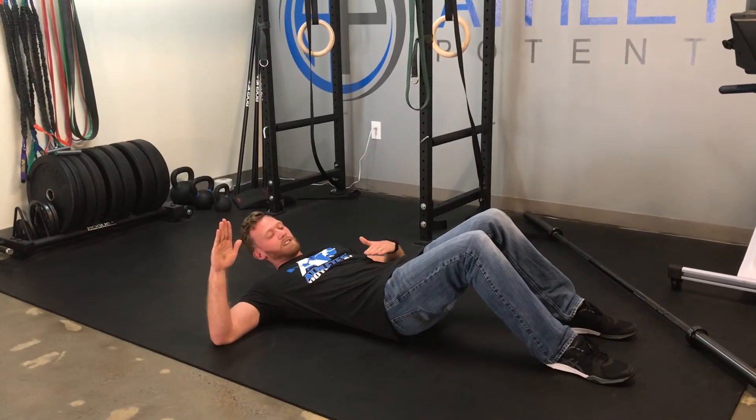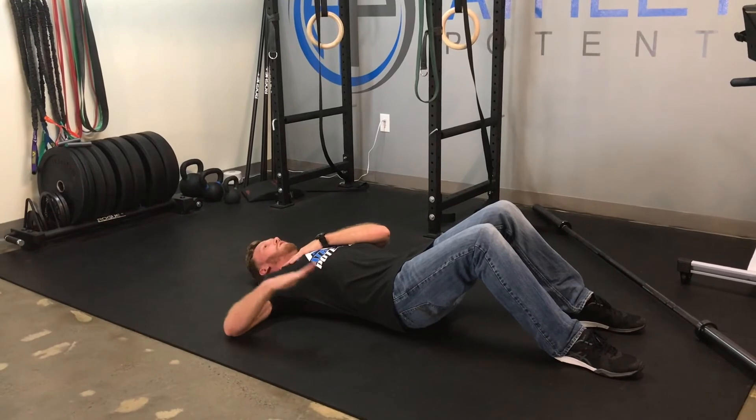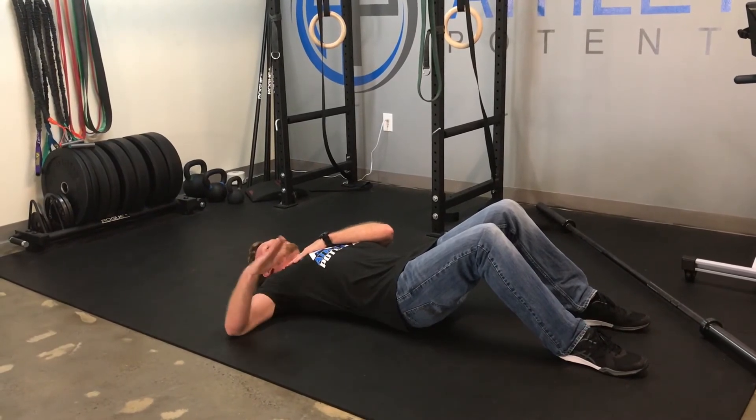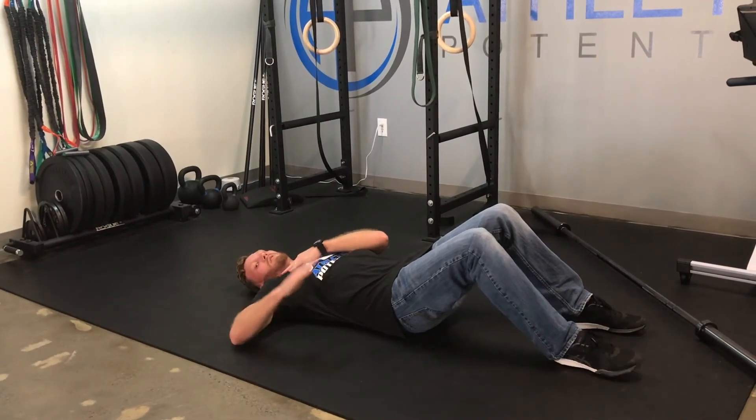Another way to look at it is: can you get your hand in line with your body? Pulling that shoulder down, pulling that hand down while keeping that shoulder flat on the floor without it popping up.